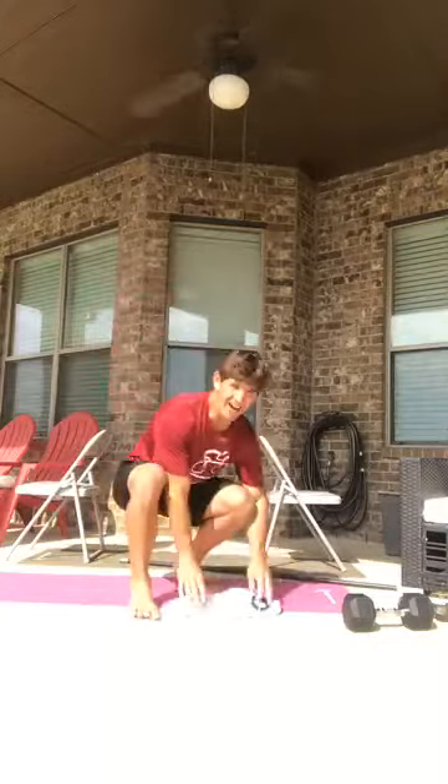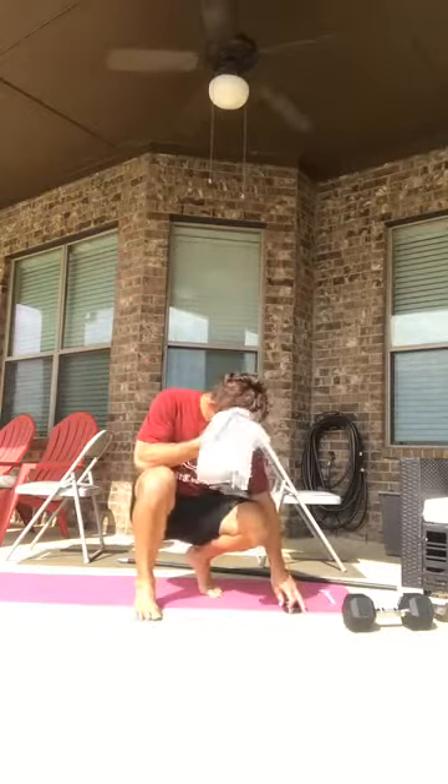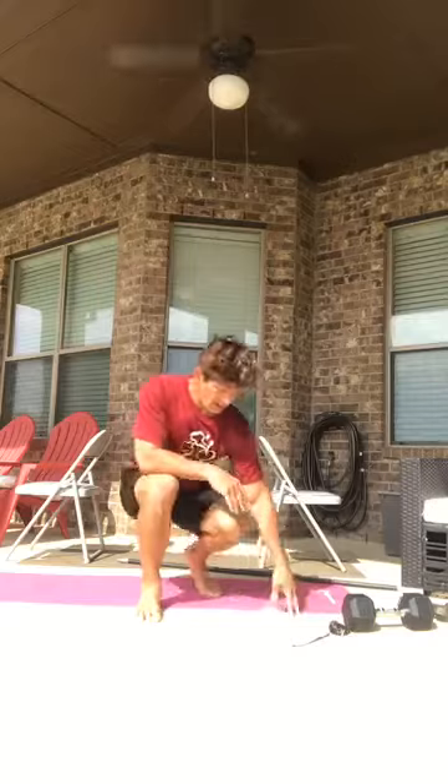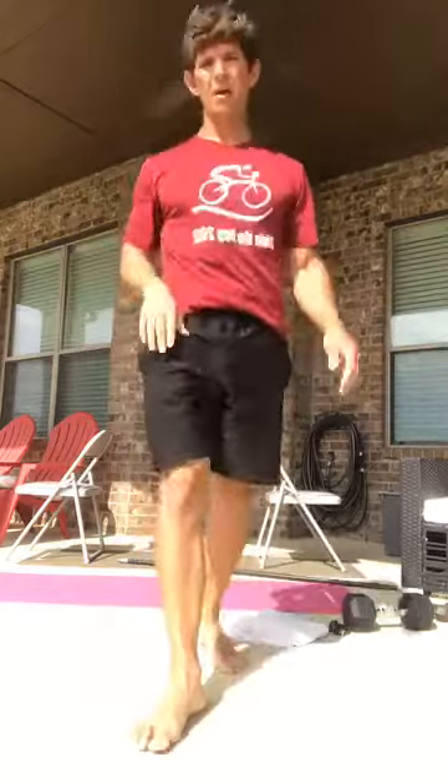Amazing what you can do at your own house without the nice equipment you'd have at a gym. By the way, we're opening up — the MAC opens on the 23rd of May, it's a Saturday. Hope to see you guys there.